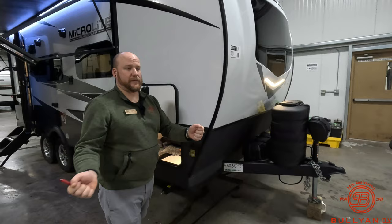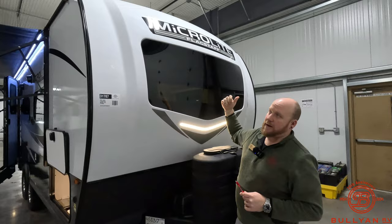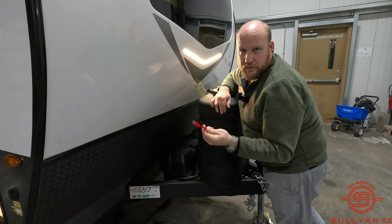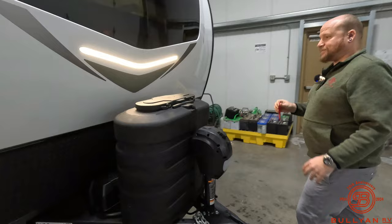It has prep for additional solar on the side, so if you wanted to use briefcase solar panels and follow the sun, that's ready for you. There's a fiberglass front cap with an automotive tinted window on the front. You've got the rock guard down below, nice docking lights, and they also give you a dual battery box — so if you wanted to add a second battery, Bullion includes one 27-series deep cycle marine battery and the box accommodates two.